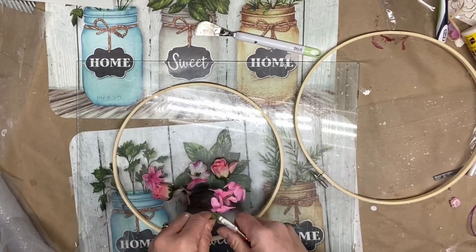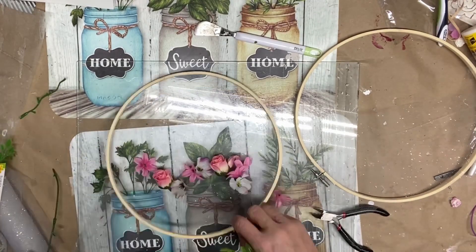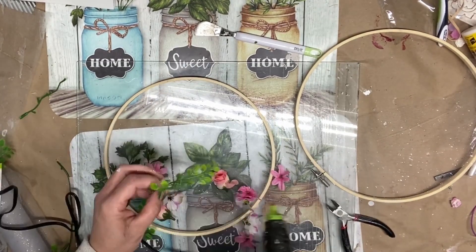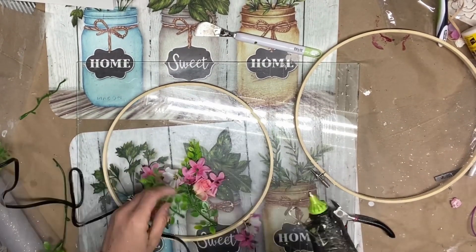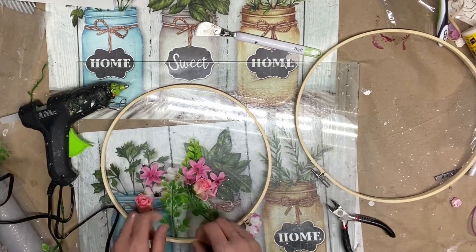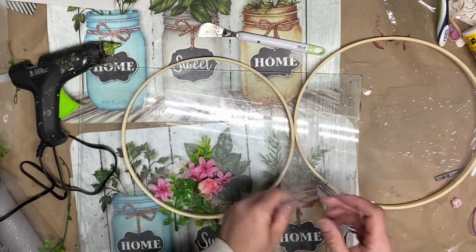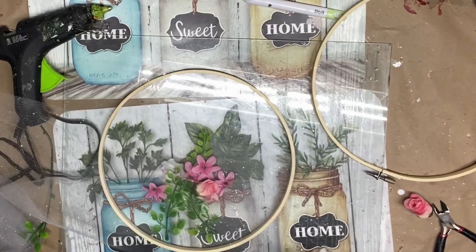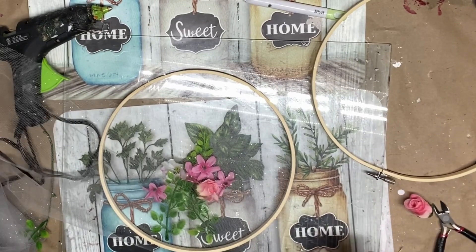It's time to add the flowers to the tulle. Choose your favorite flowers — you can also use dried flowers — and glue them to the center of the tulle. Arrange them in a way that looks pleasant to you. Once you have added the flowers, cover them with another larger piece of tulle, making sure it is centered over the flowers.